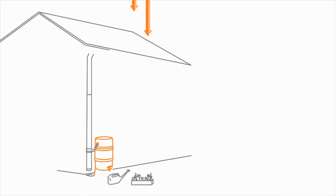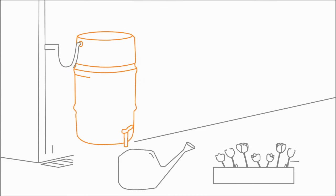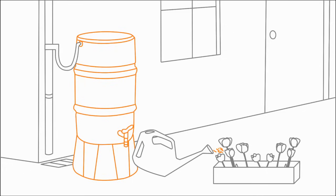Many gardeners like to recycle water from the guttering of their house by rigging up a water butt. Not only does this make sense for the environment, but it also offers you an extra supply of water for your garden during a hosepipe ban. All you're doing is simply diverting the runoff rainwater from your drain pipes to a container for future use in the garden.